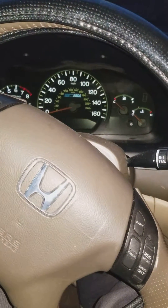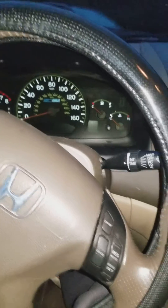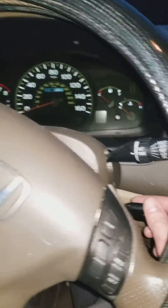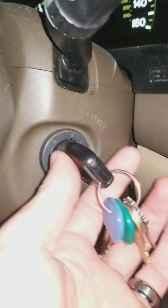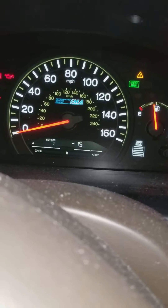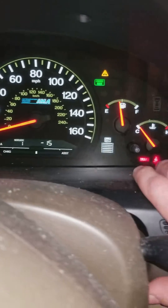I just changed my oil in my 2006 Honda Accord EX — it's a hybrid. I had the flashing oil change light and I want to fix that. So I'm going to turn the key, put it in, and turn it to the second position. That's going to beep. So I had this flashing 'change your oil' reminder.